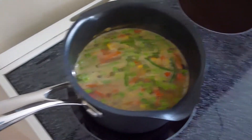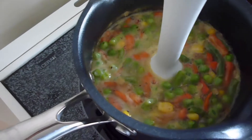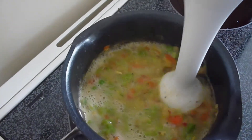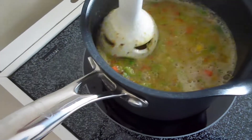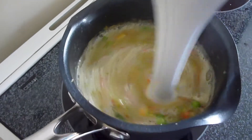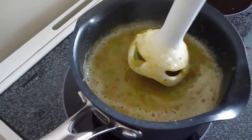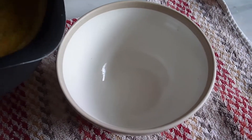Everything's cooked and ready, so we're now going to blend it and see how we get on. It's a bit noisy and can be messy, so I'll just do it a little bit at a time so you get the consistency that you like. I think that is just about right, so here we go — I'm going to pour all this out.